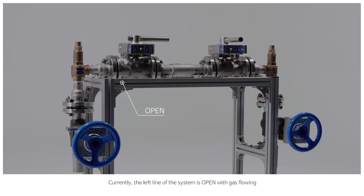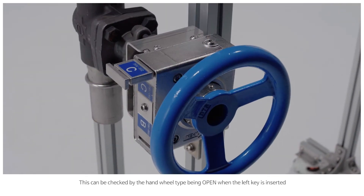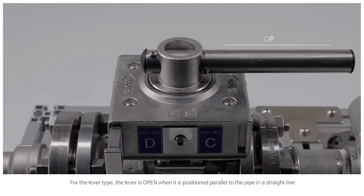Currently, the left line of the system is open with gas flowing, and the right line is closed with gas not flowing. This can be checked by the hand wheel type being open when the left key is inserted. For the lever type, the lever is open when it is positioned parallel to the pipe in a straight line.